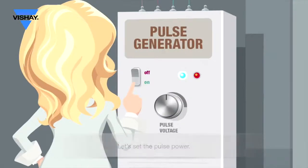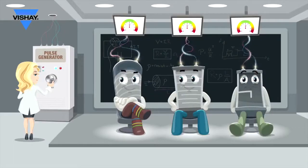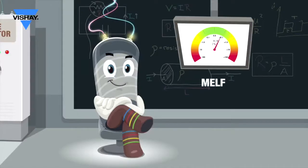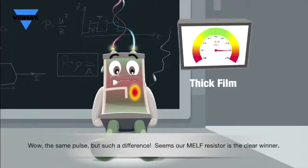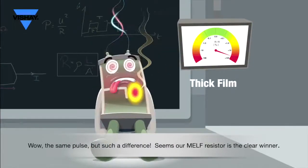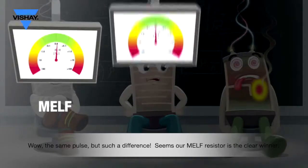Let's set the pulse power. Wow — the same pulse but such a difference. Seems our MELF resistor is the clear winner.